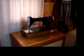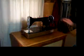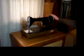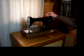Hi, this is Leisure Lander bringing you yet another fine sewing machine. This is one you won't see very often — this is a New Home electric table model.